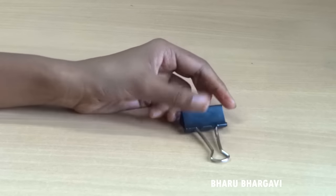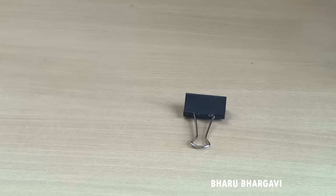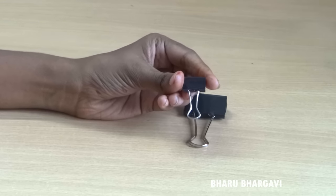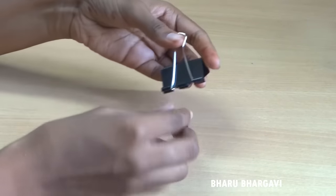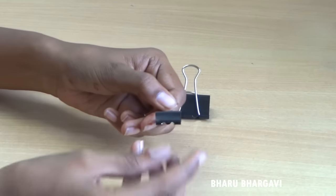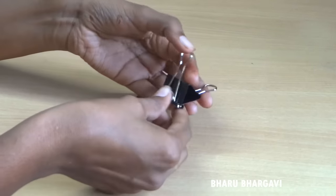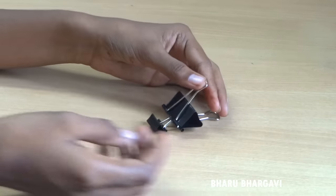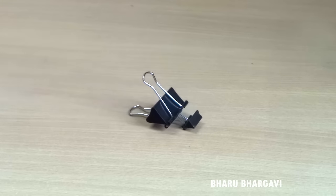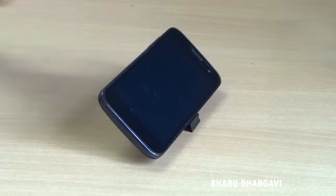First of all, take a large binder clip. Also take another small binder clip. Open the large binder clip, push it open, and put the small binder clip inside the large one. See carefully how I am doing. Now see its final result — pretty cool.